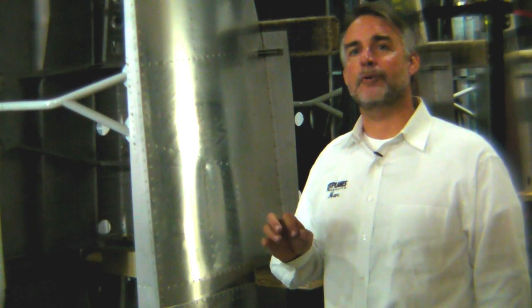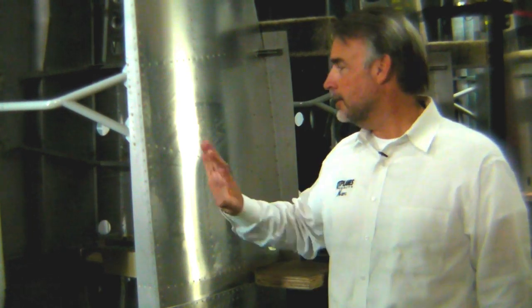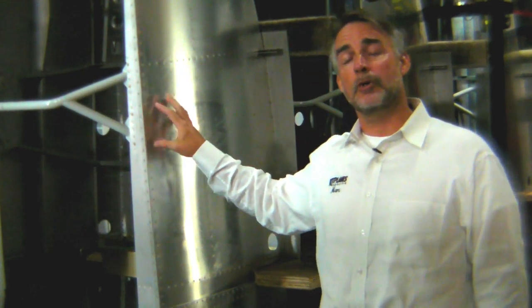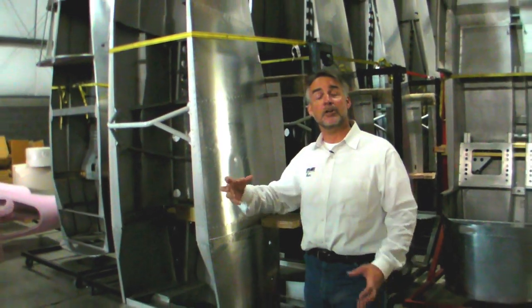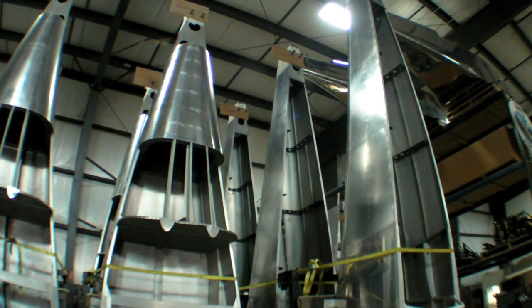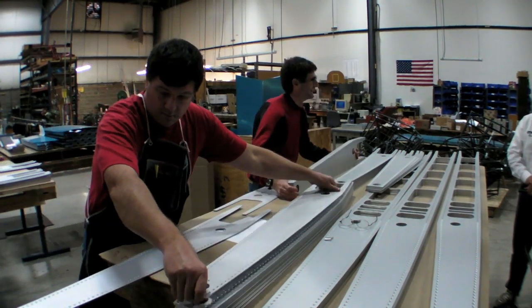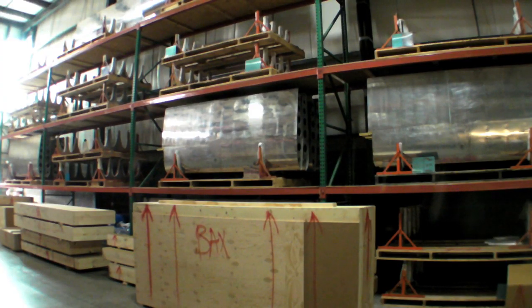Part of Van's total performance mantra involves listening to the market. The quick build kits you see here — this is a fuselage for an RV-8 — is really a manifestation of the company's desire to cut a lot of time out of the build process. This is actually made up of components that started here as punched skins, sent overseas, assembled, brought back here, and they form a real head start to a lot of the kit componentry that you'll be working with.